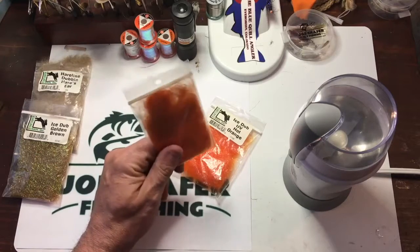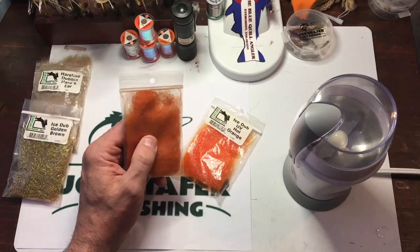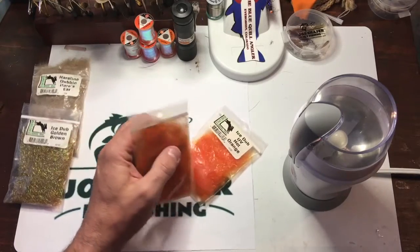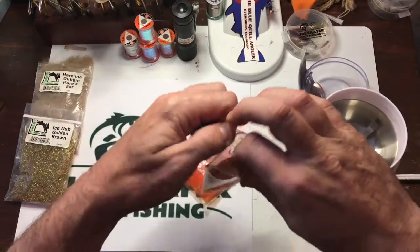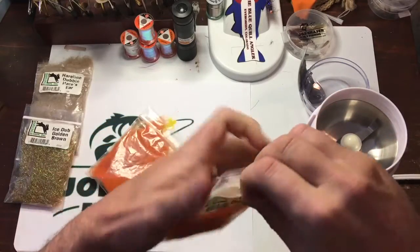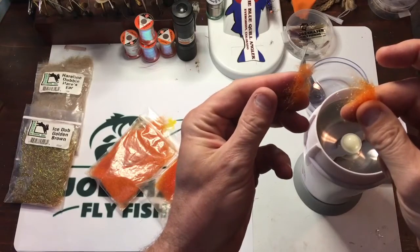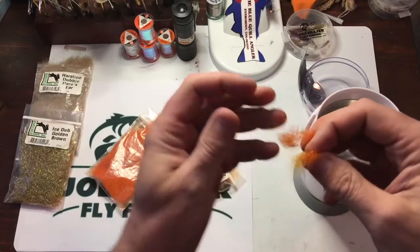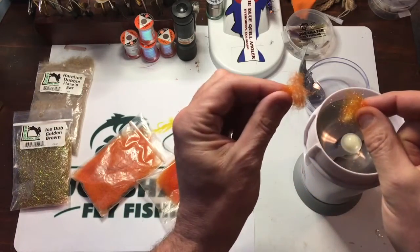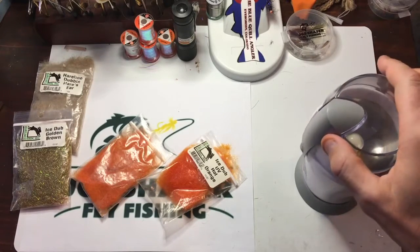First off we'll start with just a flat scud dubbing. This is a real easy one to use as an example. I like to mix dubbings that are flatter in color and don't have a lot of sparkle with some of the sparkle dubbings — it just makes for a real good look. One easy way is to put equal parts of each dubbing package. Sometimes I'll put just half as much in, sometimes a quarter of the amount — just however you want to blend it. With this one I like a little bit more of the full color mixed with a little bit of the flashier color, and we'll just put that inside the mixer.